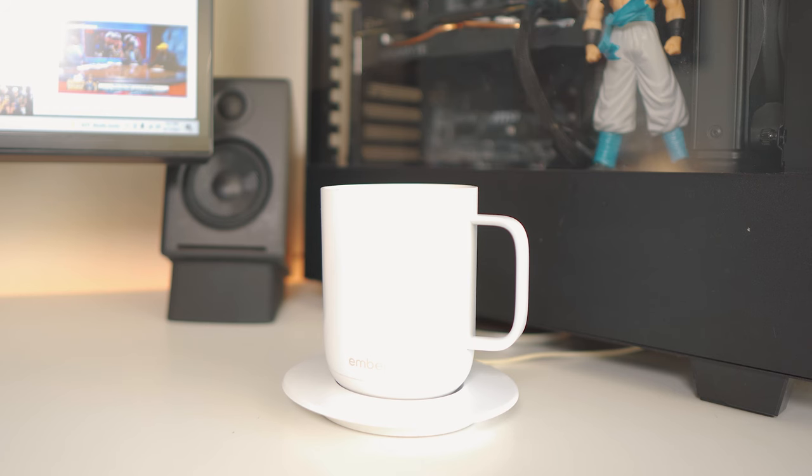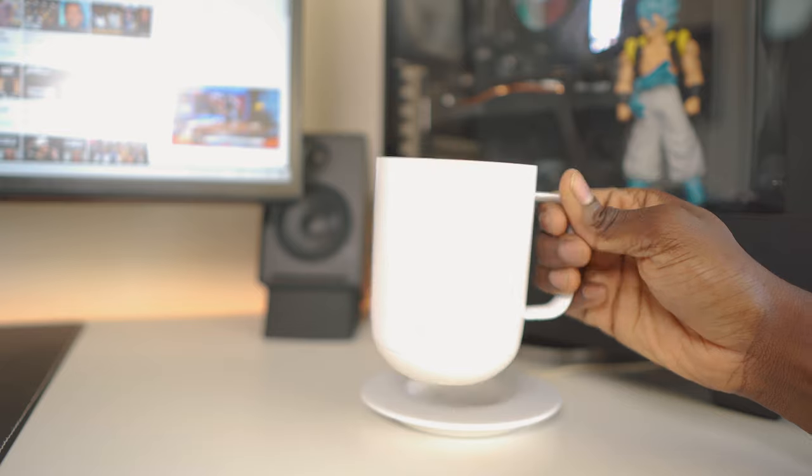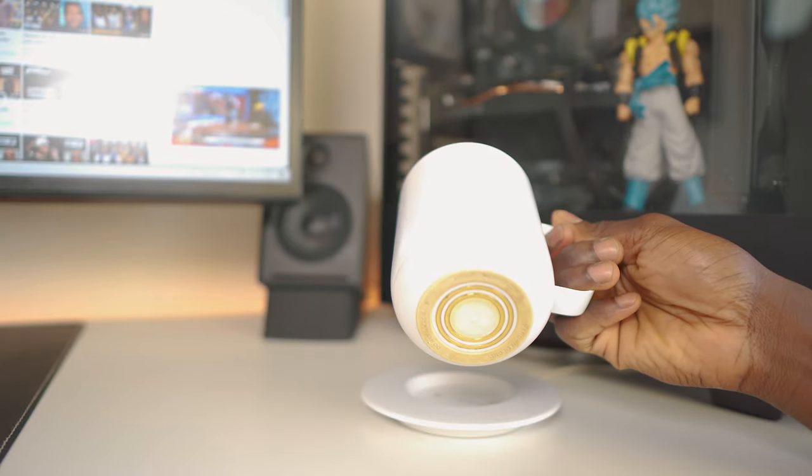Let me start off with the build of these coffee mugs. The Ember is made up of a kind of metal, aluminum piece, but it doesn't really feel like that. I only noticed that when I hit it or sometimes when it hits my teeth when I'm sipping the coffee.